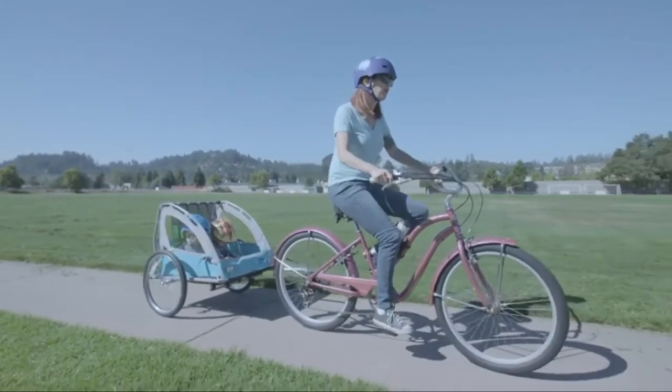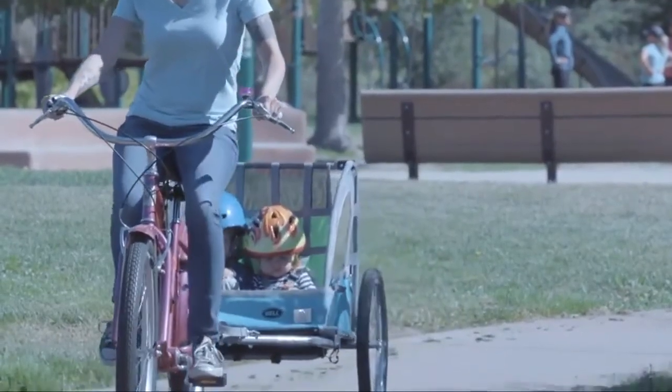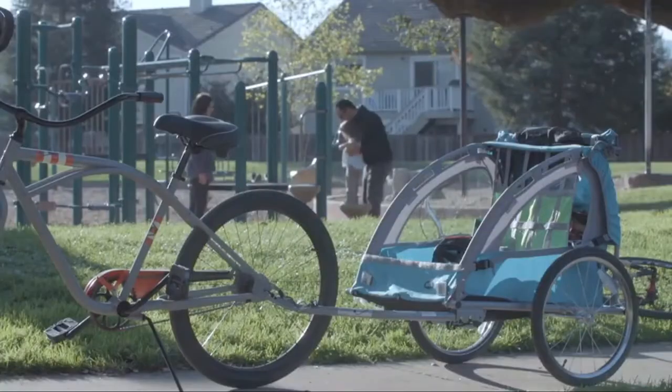So whether you decide to ride or walk to the store, the park, or the playground, the Bell Smooth Sailor trailer and stroller is your ticket to family fun.